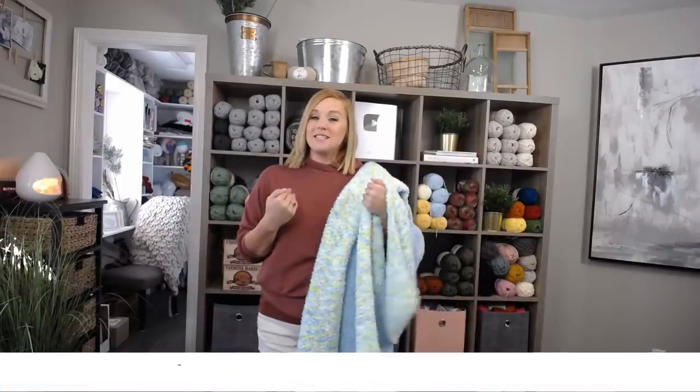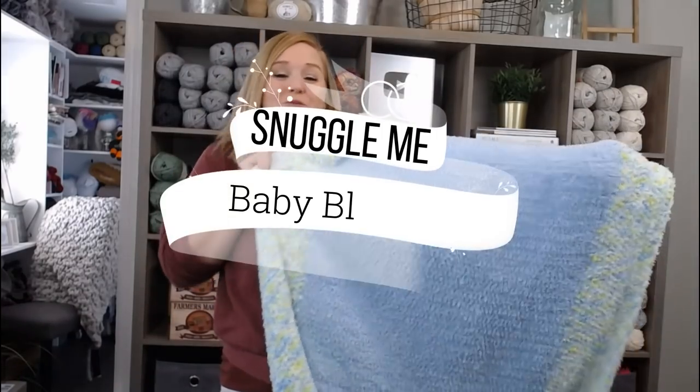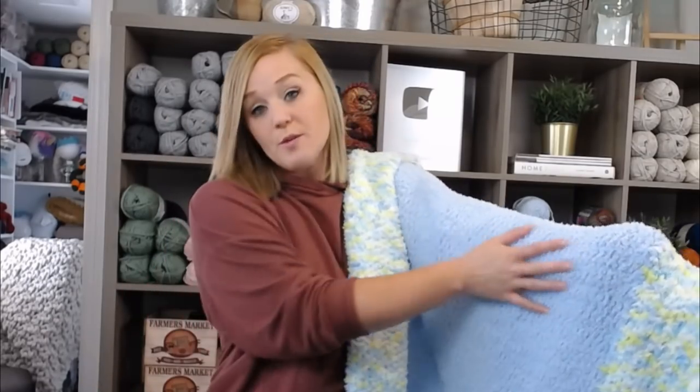Hi guys, welcome back to my channel. My name is Tiffany Hanson. Thank you so much for joining me today. In this video, I'm going to show you how to make my Snuggle Me Baby Blanket. It is so cuddly and super easy. The only thing that makes this blanket complicated is the Pipsqueak yarn I used, because it is so highly textured, it can be a little tricky to see the stitches. But the stitches themselves are super easy, so follow along with me.